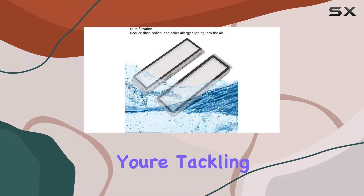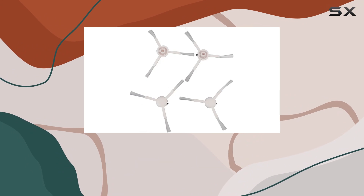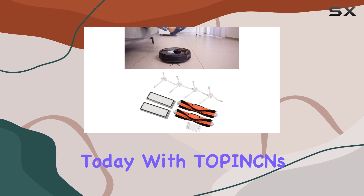Whether you're tackling carpets, hardwood floors, or any other surface, these accessories are compatible with various robot vacuum mop models, including the Midea 1C, Dream F9, and 1T. Upgrade your cleaning arsenal today with Topping's replacement parts and accessories.